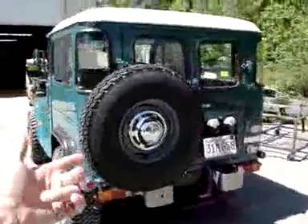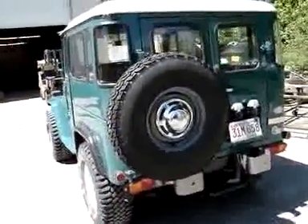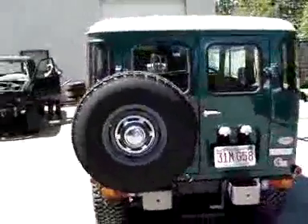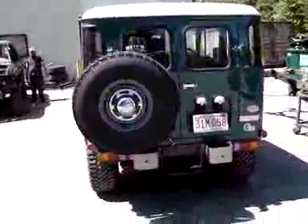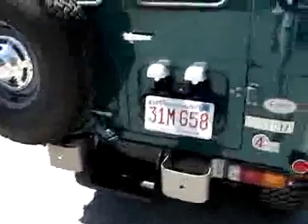Also, in the back, the original spare tire that was back there was pretty well shot. It was bald, and the rim was not the right size — it was a 16-inch rim. So we've put a 15-inch rim on the back with a stock-type tire on the back.